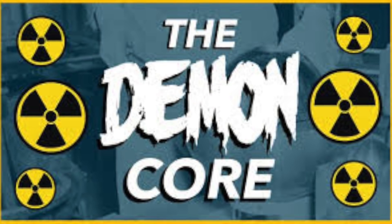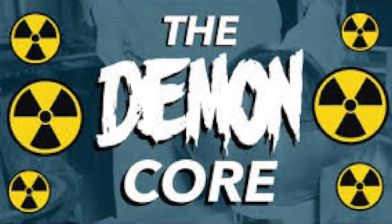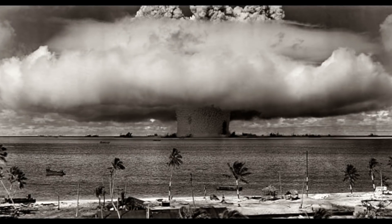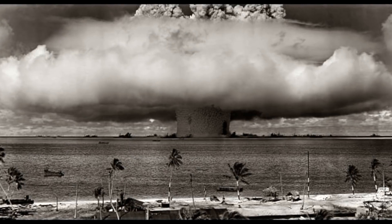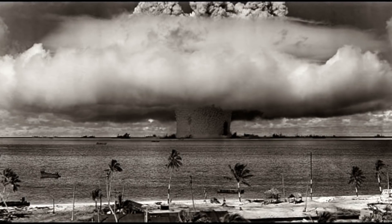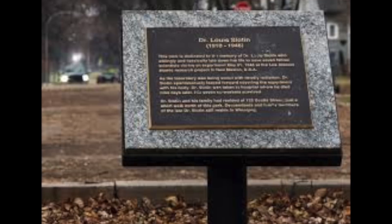You probably know this story, because the core was then named the Demon Core. After the fateful incident, it was melted down, and parts of it became cores in atomic weapon testing. So there was never a third atomic weapon dropped on Japan, but its deadly core went on to kill an American scientist. The truth is out there.